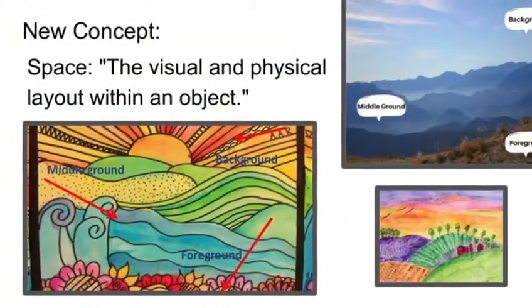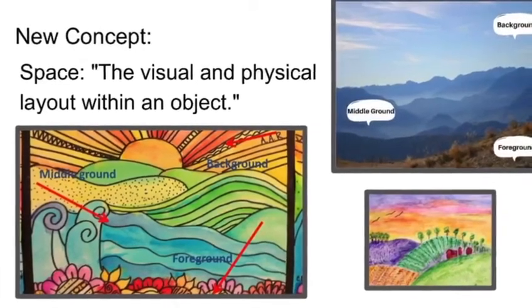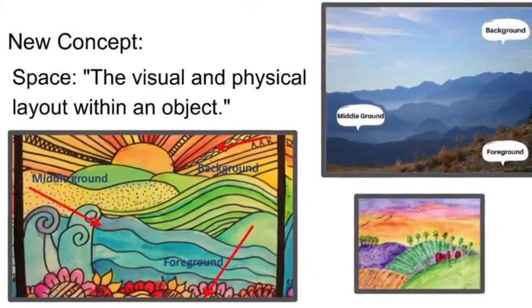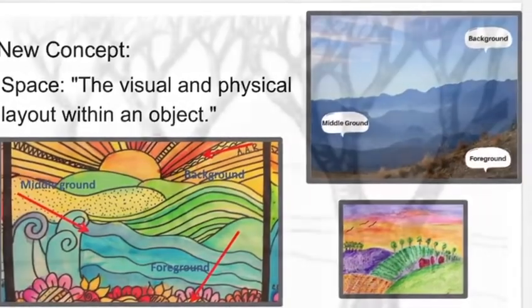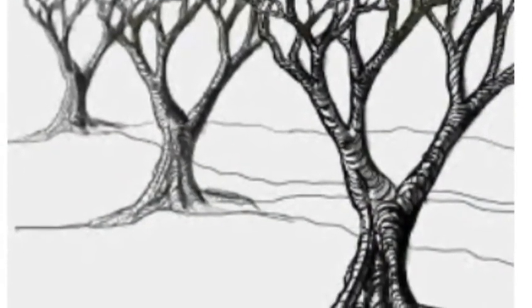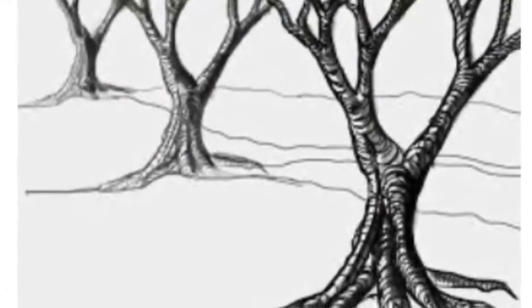Let's do a quick review. Space is defined in art as the visual and physical layout within an object. We're going to use the idea of foreground, middle ground, and background in our image. You can see there's very clearly a tree in the front, a tree in the middle, and a tree in the back — we're going to do something like this.